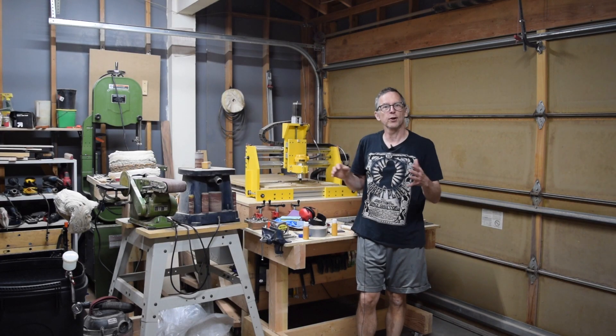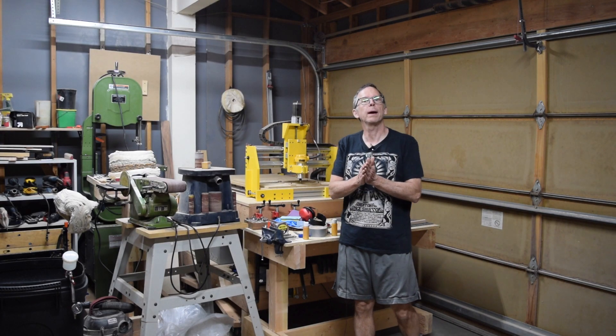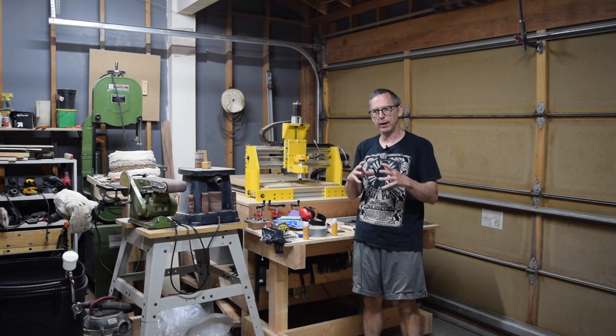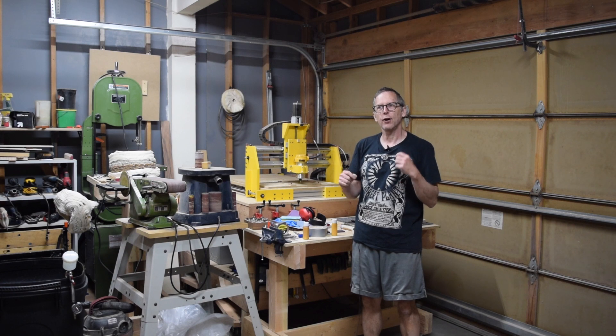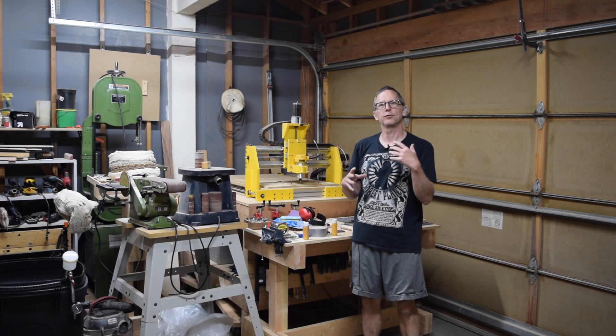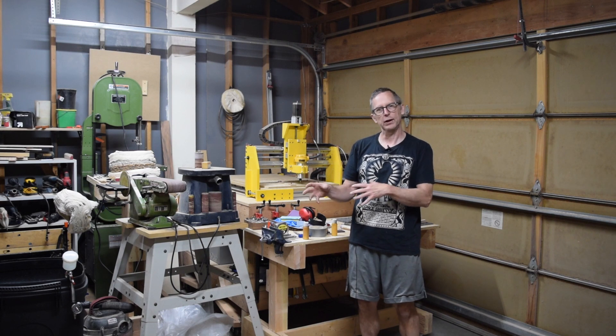Hey guys, it's Chris from Highline Guitars and you're watching another episode of From the Luthier's Workbench. This week finds me kind of halfway in between a number of different projects. And as so often happens when you're building guitars, you often run into periods where you're forced to put stuff on hold while you wait for parts to get shipped in.